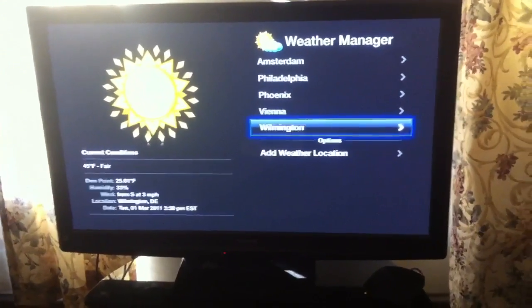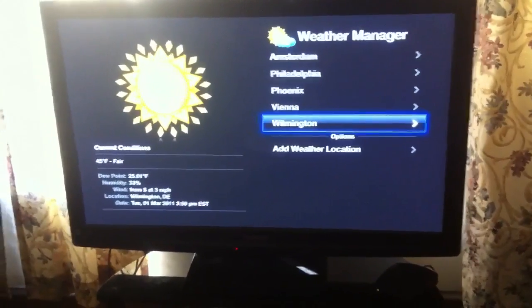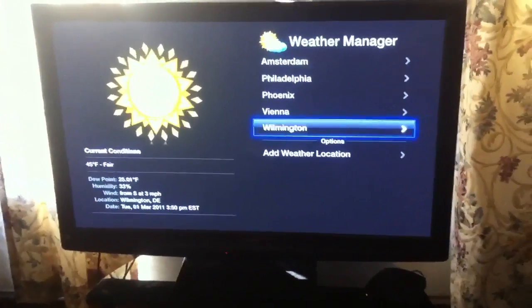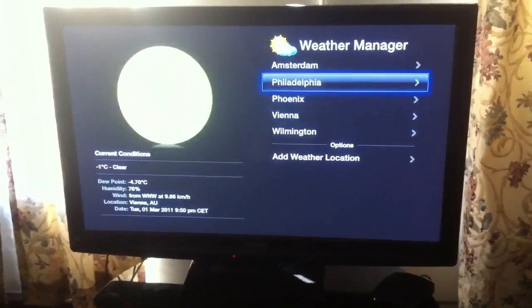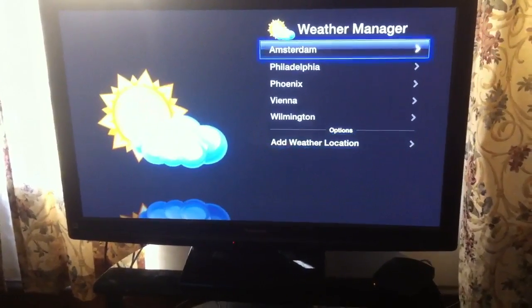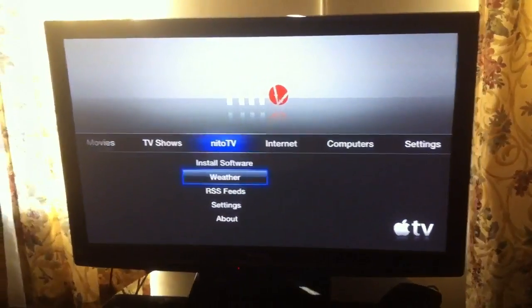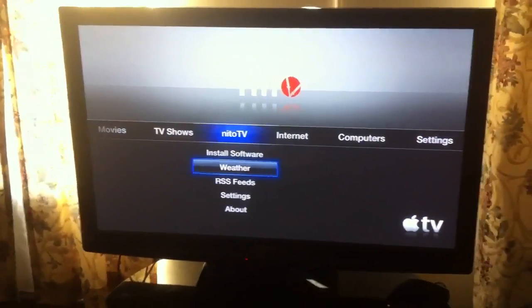But if you get like your weather — I'm here in Wilmington so it's like 45 degrees — you can add wherever you want it, it could add wherever you want.